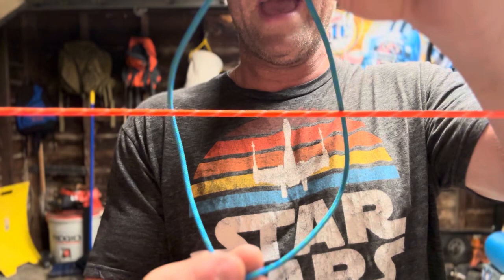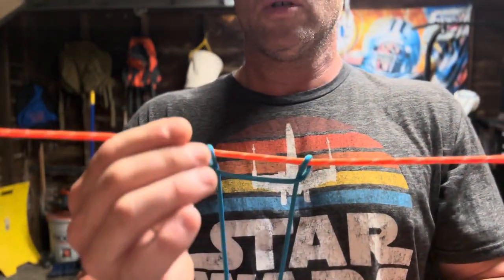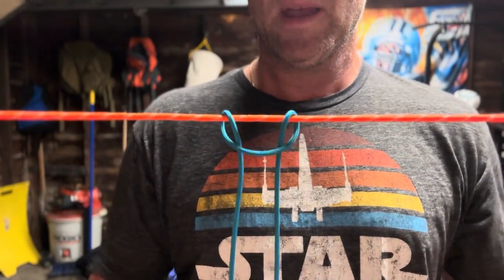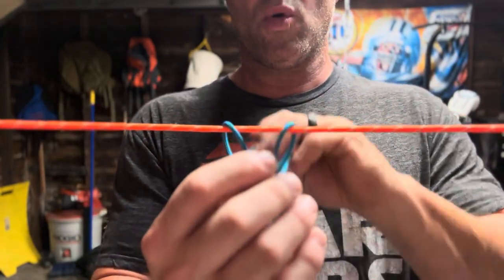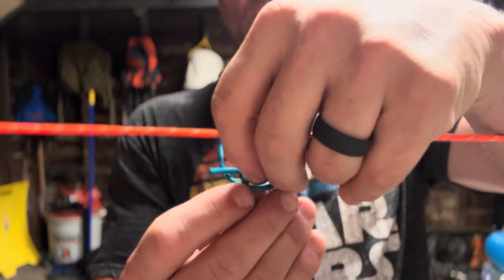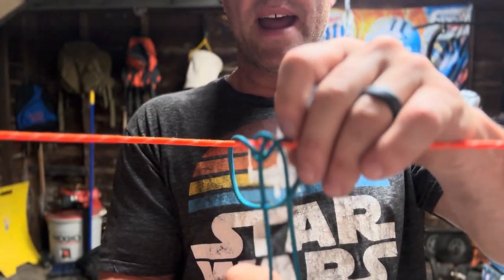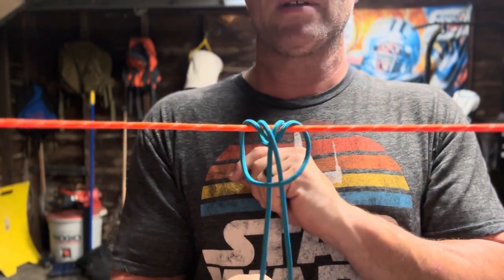You're going to take your loop that you made, put it behind your ridgeline. We're going to use this square knot just as a point of reference so no one gets confused or lost. You're going to pass your square knot through your loop over your ridgeline. Essentially you're making like a lark's head knot. However, you're not going to stop there — you're going to come through one more time, wrap around and come back through your loop. It's important to make sure that second set of wraps is in the middle of where you just wrapped through.